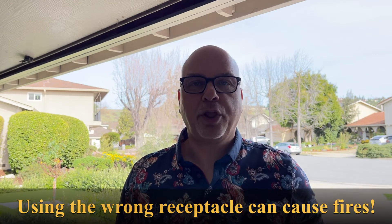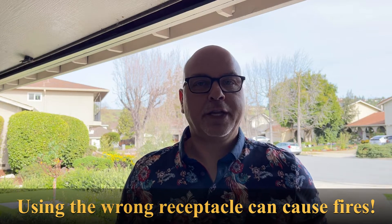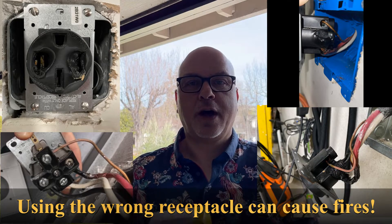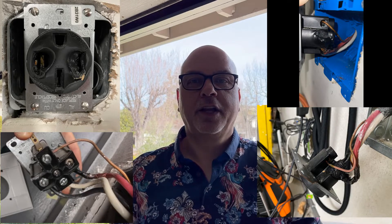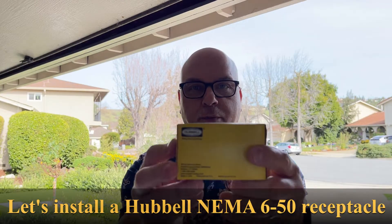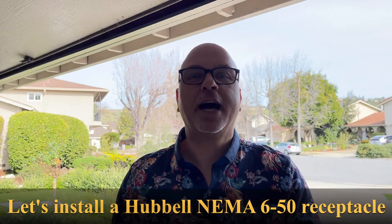I recently learned that EV chargers that use a plug can create a really dangerous situation including a fire at your house. I found out that the plug I have is a bad one, so I bought this Hubbell. Let's get educated on how to do that.